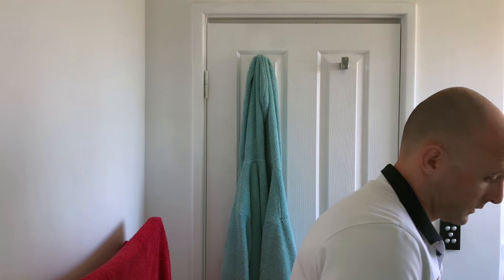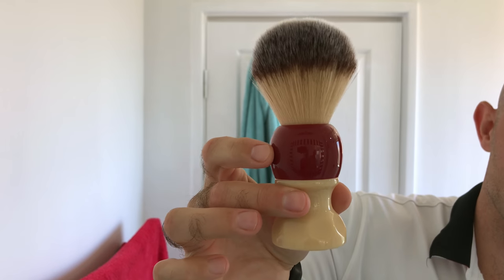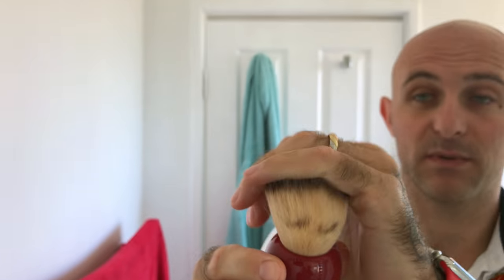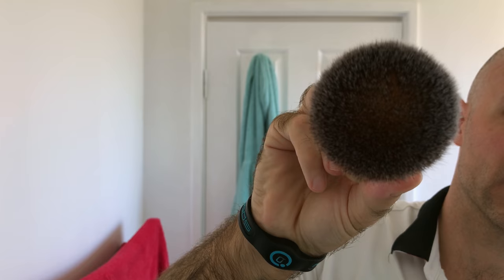I'm going to be using the Phoenix Artisan Accoutrements Rocket, which is a 26mm synthetic knot. I'm not sure what kind of knot it is - it does look quite hollow inside. It's not a super dense knot, but it covers a lot of the face or the head and it's quite soft - there's no scratch with it, which is nice.